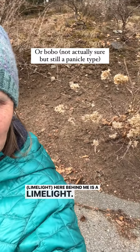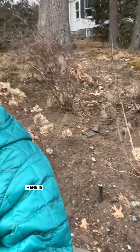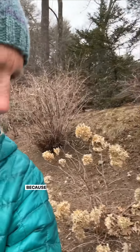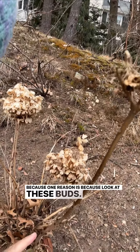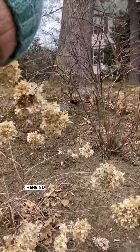Sometimes people get confused about what kind of hydrangea they have — is it a macrophylla, is it a panicle? The limelight here behind me is a panicle, and this one is a macrophylla big leaf. How do I know? One reason is look at these buds — this one has buds, and that one has no buds.